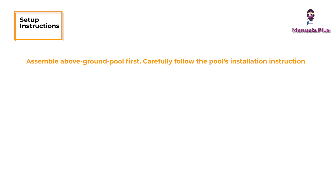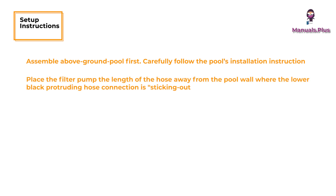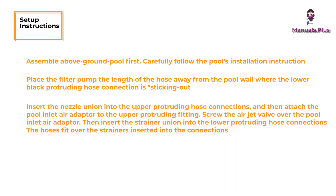Setup Instructions: Assemble the above ground pool first, carefully following the pool's installation instructions. Place the filter pump the length of the hose away from the pool wall where the lower black protruding hose connection is sticking out. Insert the nozzle union into the upper protruding hose connections, then attach the pool inlet air adapter to the upper protruding fitting.